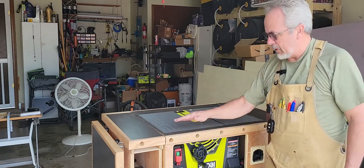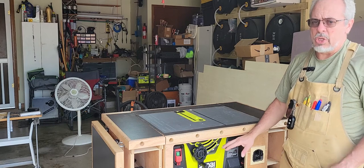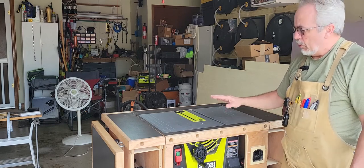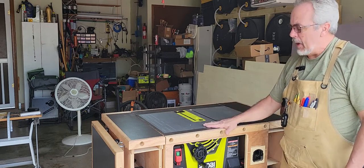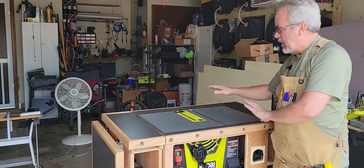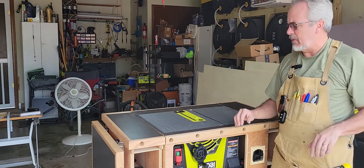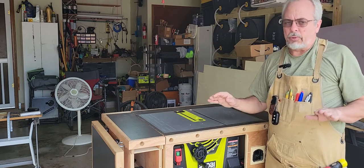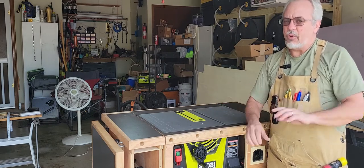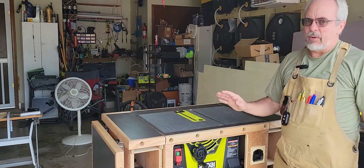I couldn't use the same fence that came with this Ryobi cordless 10-inch table saw. So I needed to make a fence for it, but I didn't want it just clamping on to the sides. I wanted it to be nice, have a nice ride to it, slide, and be square at all times — and have a way of measuring without measuring on the wood.